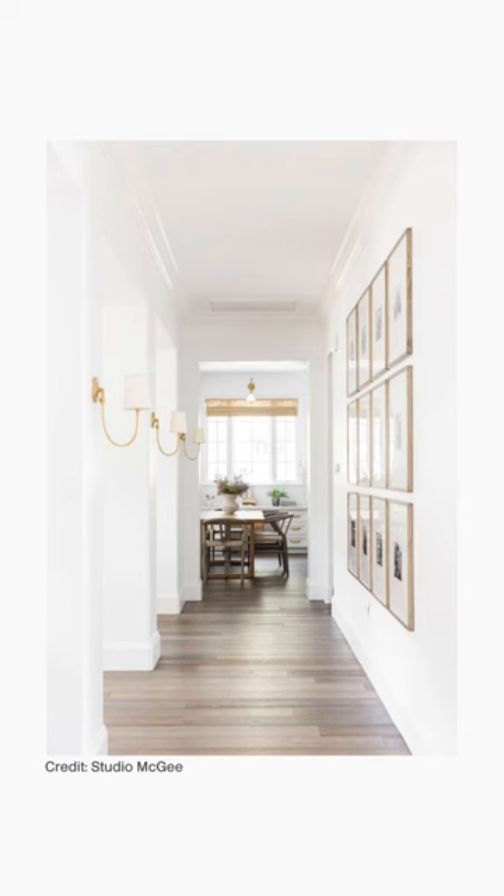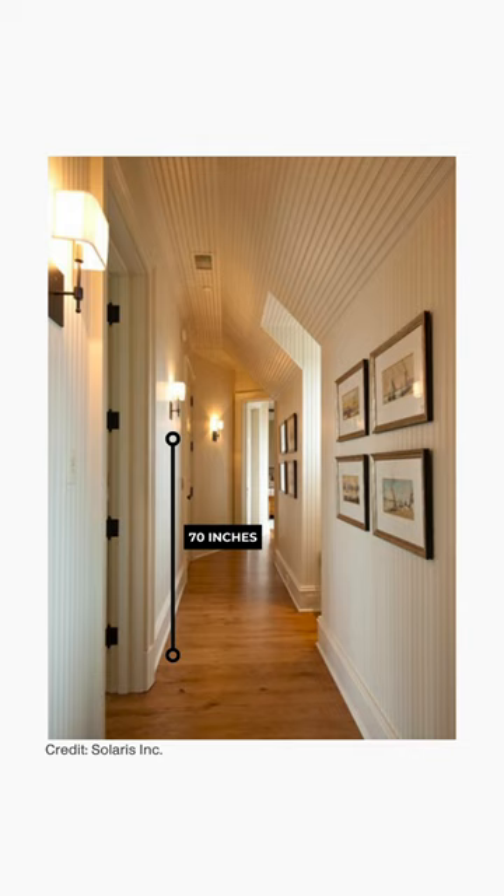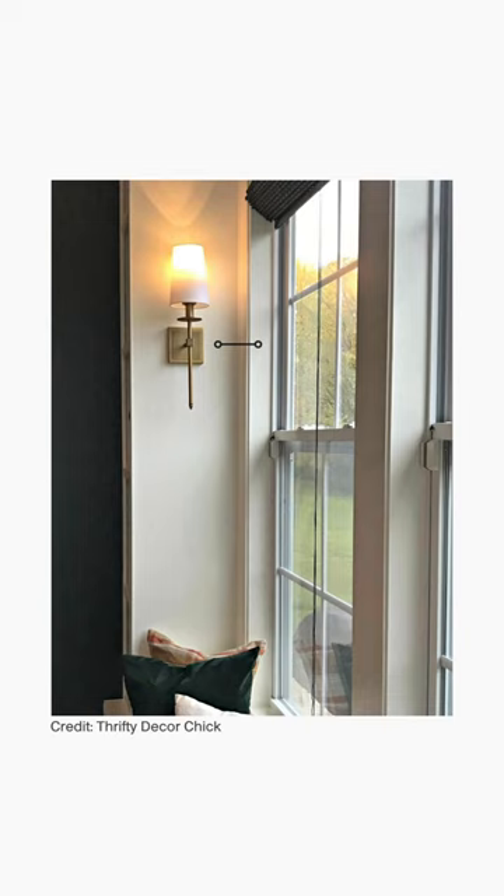For hallways and living rooms, sconces can be placed anywhere from 60 inches to 70 inches from the floor to the junction box center. If they're going near doors or windows, leave a gap of at least 6 inches from the frame.